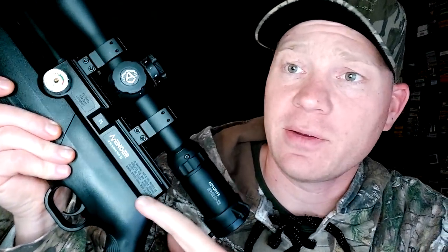Now this Avenger's in 22. I actually also have the 25 — this is my Avenger in 25 cal. I've already done this type of test with this one and I have got a pellet that will put them in the same hole at 50 yards. Absolutely love it. If you haven't seen that, go check the videos out on my 25.